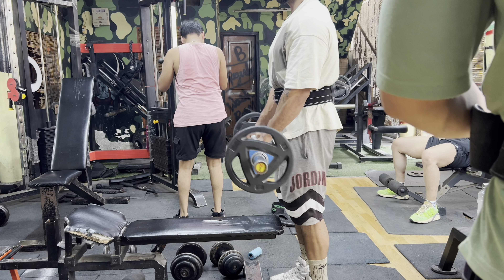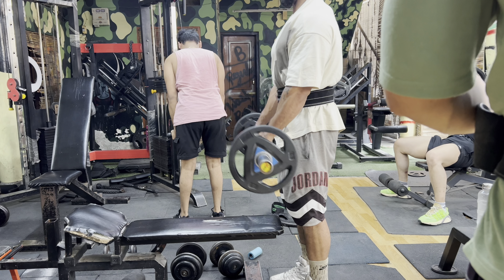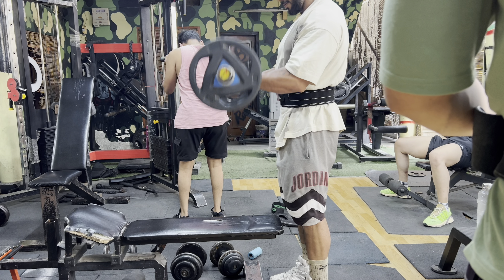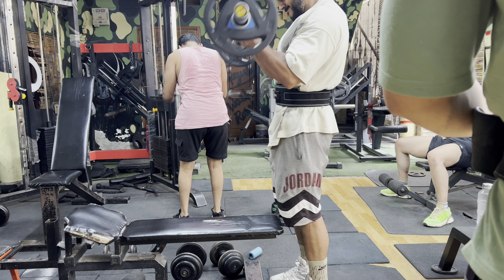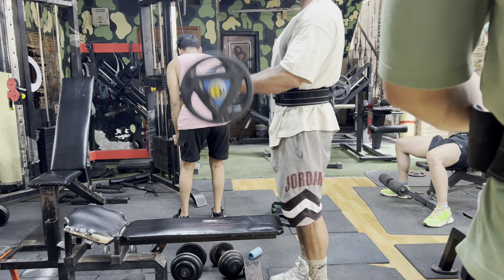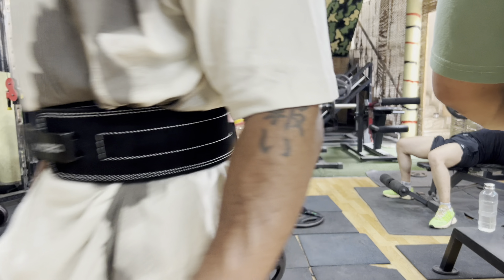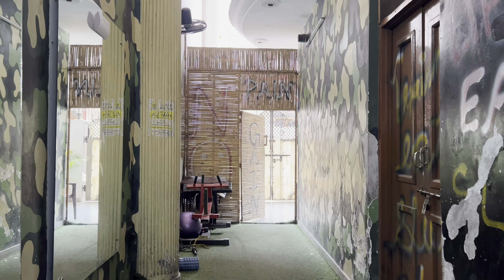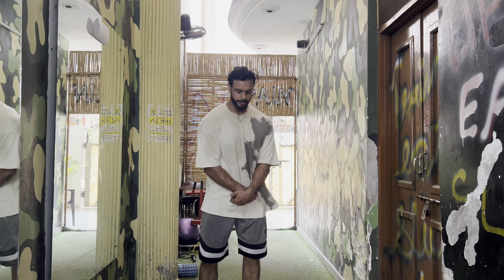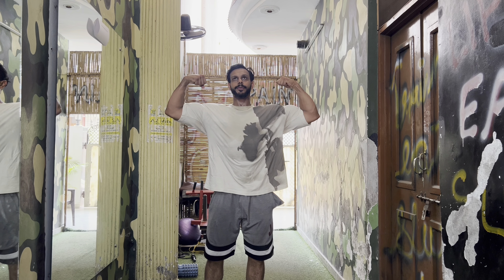This is also a curl variation going to the head, which is very intense. It makes your bicep peak work. The contraction here is very strong. I'm going left, my partner is helping, and I'm squeezing all the way to the right.